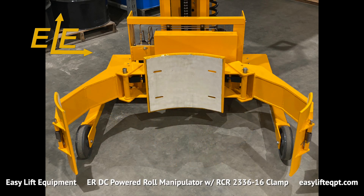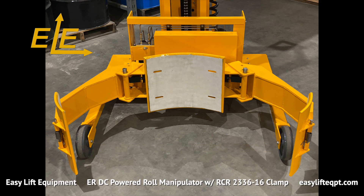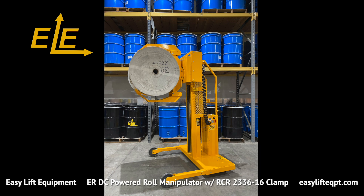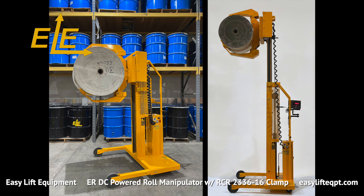This 2336 clamp roll manipulator features a 56 inch wide straddle leg base frame with a 50 inch inner diameter, making it possible for the legs to straddle a standard 48 by 40 inch pallet. Leg sizes vary from 44 to 53 inches in length based on clamp and weight capacity requirements. Single and two-stage masts are available to elevate rolls from 48 to up to 144 inches above floor level.